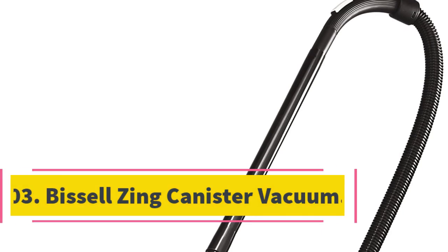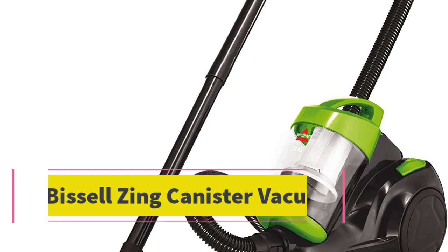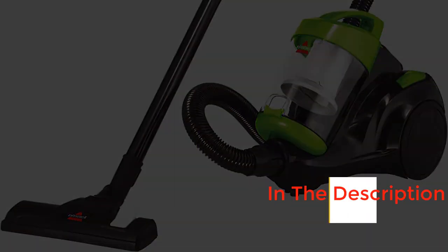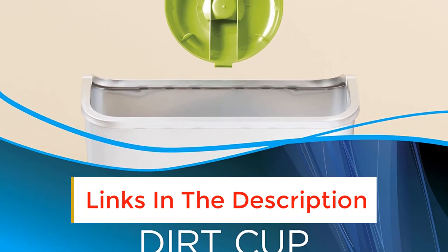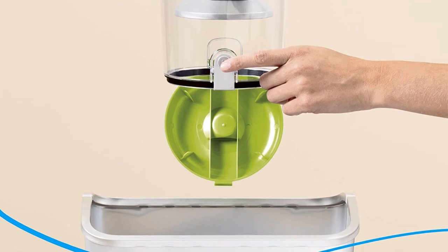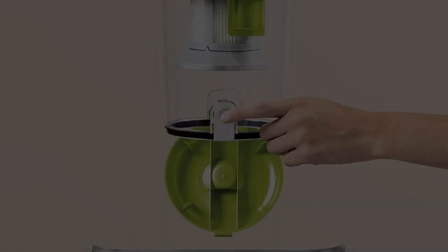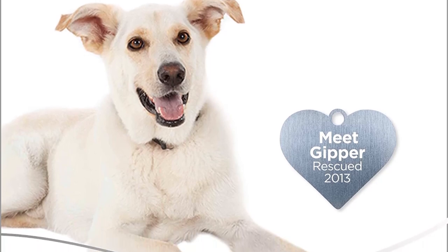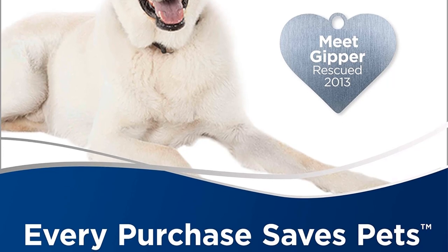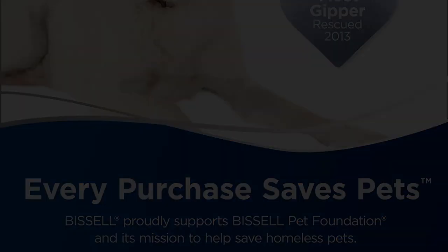Number 3: Bissell Zing Canister Vacuum. For those looking for a bagless option, look no further than this Bissell Zing Canister Vacuum. Known for its power, the model easily cleans up messes using its cyclonic technology, featuring continuous suction for both hardwood and carpet. It also features a lightweight design that makes maneuvering around the house a lot less stressful. The feature we love most is the easy empty dirt cup that provides a mess-free emptying experience after cleaning has commenced.